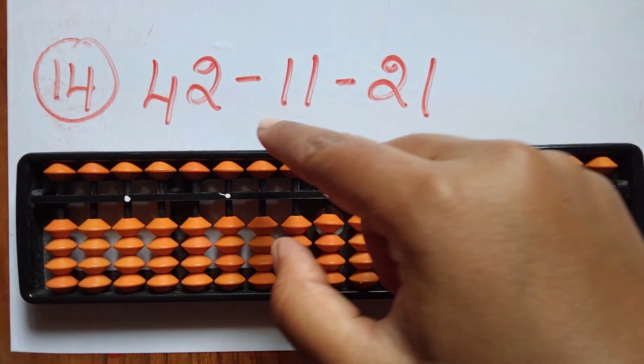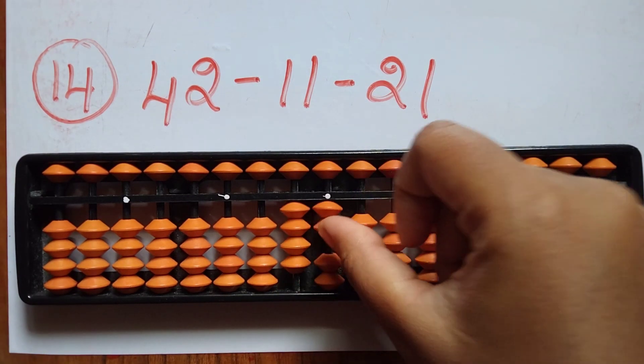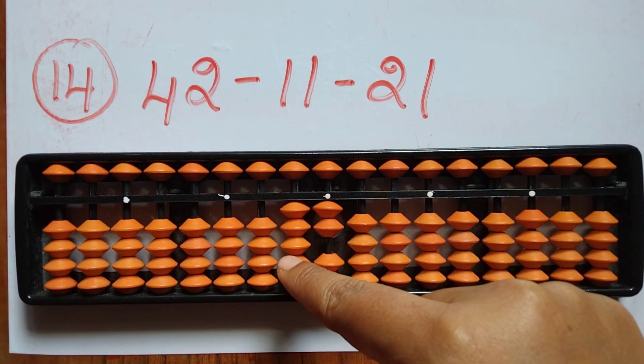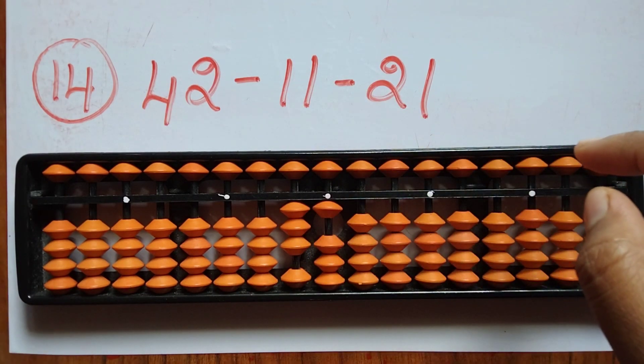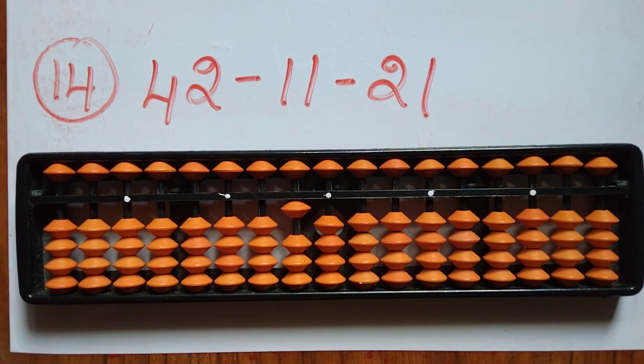The fourteenth sum is 42 minus 11 minus 21. First take 42. Subtract 11 — minus 1 in tens and 1 in ones. Now subtract 21 — minus 2 and minus 1. The answer is 10.